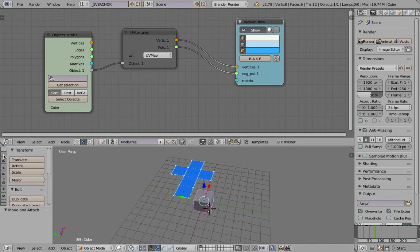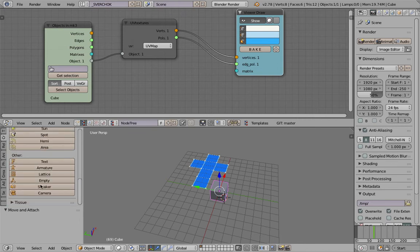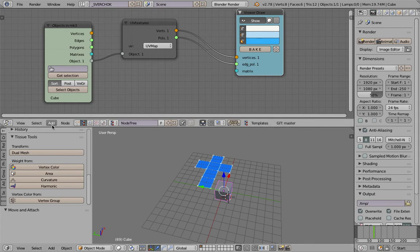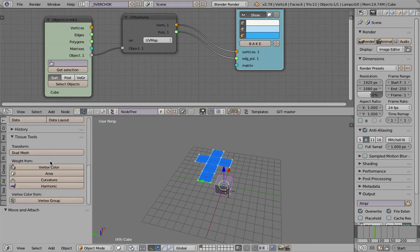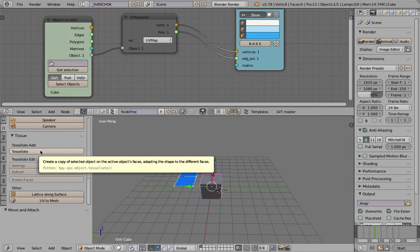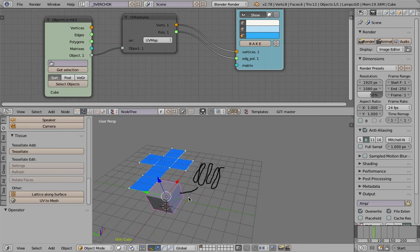This is actually in relation to an add-on for Blender called Tissue. The Tissue add-on does polygon adaptive as well. It's under Tissue Tools — the latest version has the tools right there. Tessellate is what you want. So if you have even a grease pencil stroke like that, you can apply those strokes into each and every face of the polygon.